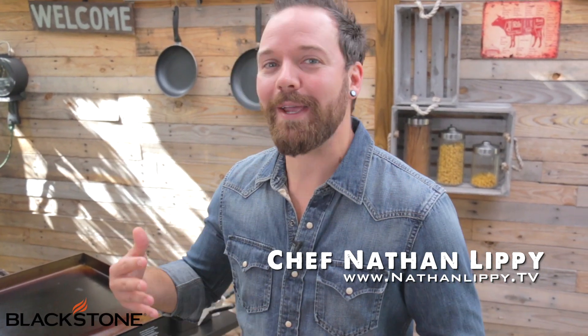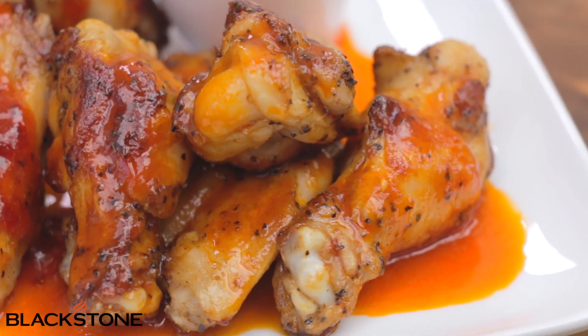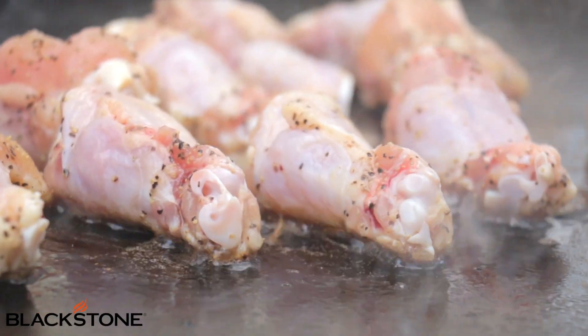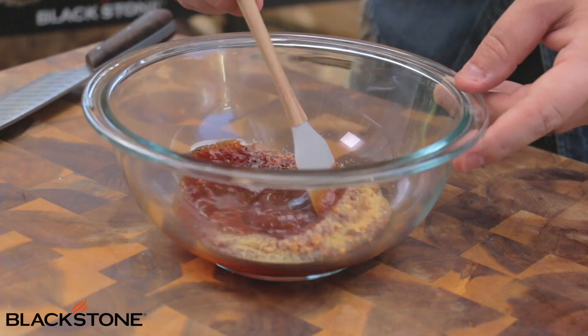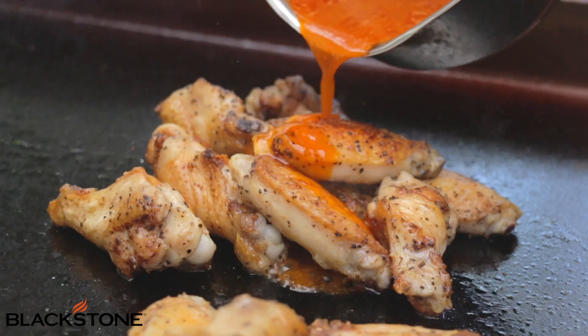Chicken wings are kind of one of those quintessential backyard party staples. So if you have a party coming up and you want to do some chicken wings, use this video as a resource. I'm going to show you guys how to do some really great chicken wings on your Blackstone griddle with two different sauces — a Thai chili sauce and a sweet buffalo sauce. It's going to be amazing. Let's get right into the recipe.